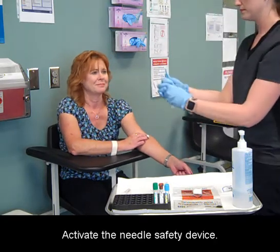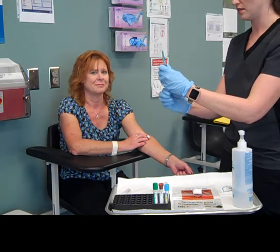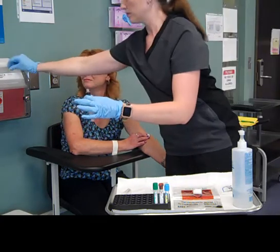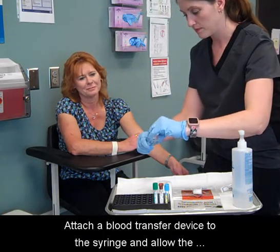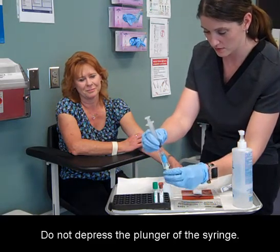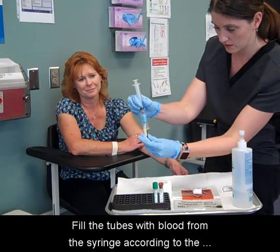Activate the needle safety device and discard the needle into the sharps container. Attach a blood transfer device to the syringe and allow the blood to transfer using the tube's vacuum. Do not depress the plunger of the syringe. Fill the tubes with blood from the syringe according to the correct order of draw.